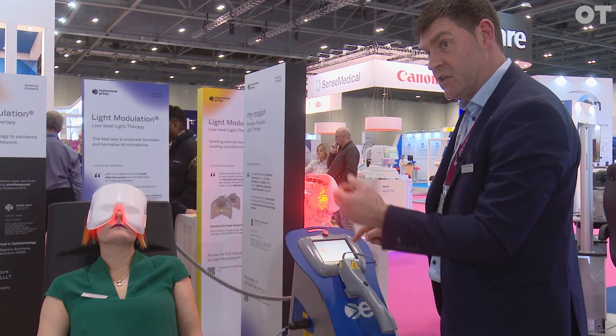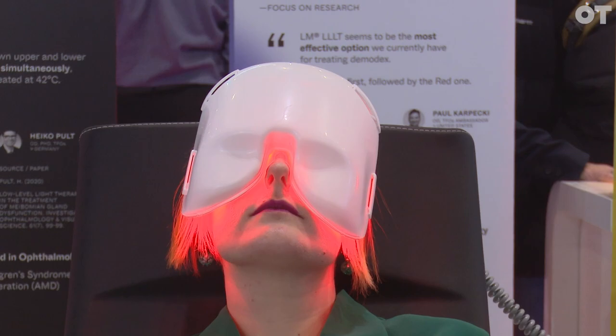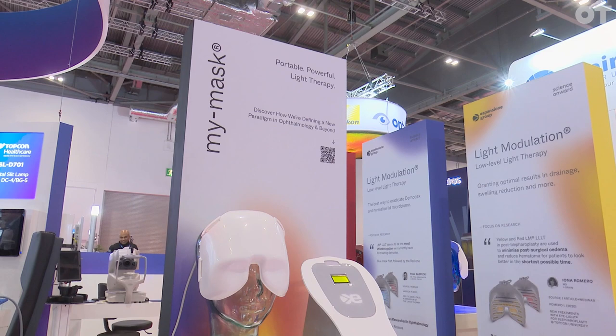We select light modulation, which is low-level light therapy, and then we just click enter. And you can see from the mask when I start the procedure, the light in the mask will intensify — it'll become a very bright red. And the patient just relaxes there for 15 minutes wearing this mask. It's almost like you're lying on a beach on a lovely sunny day — that feeling you get with a nice warm sun on your face.